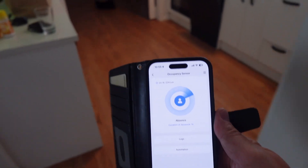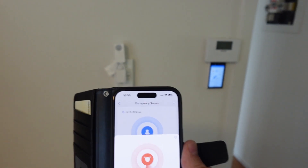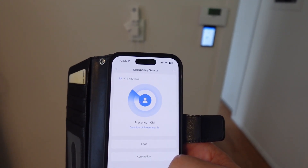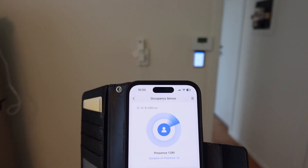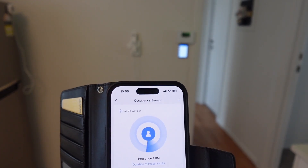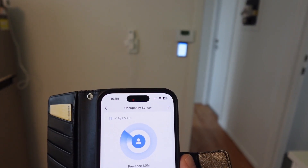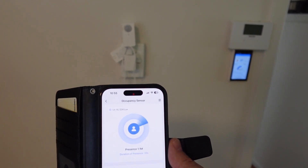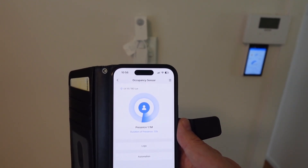Testing this out: as I walk into the kitchen where the sensor is installed, it picks up detection pretty fast using the PIR sensor. As I move further away, it takes a little bit longer for the millimeter wave to measure the change in distance — it was still showing one meter before slowly updating to 1.1 meters. So the distance measurement from the millimeter wave is a bit slower, but it does seem to be working.